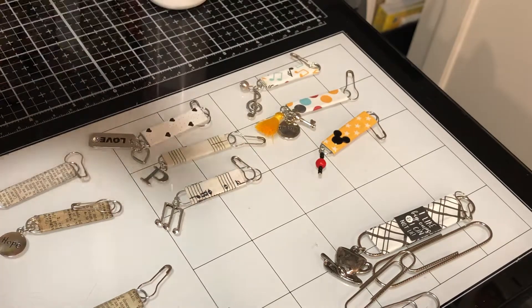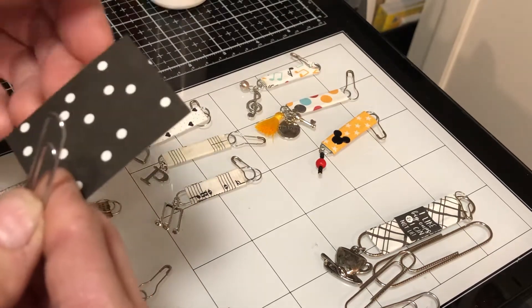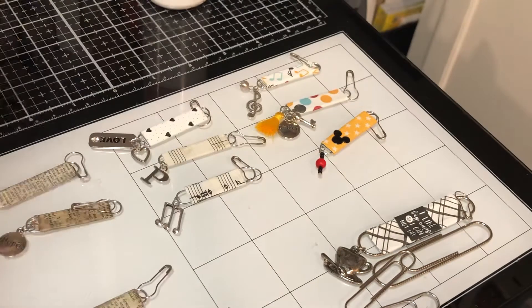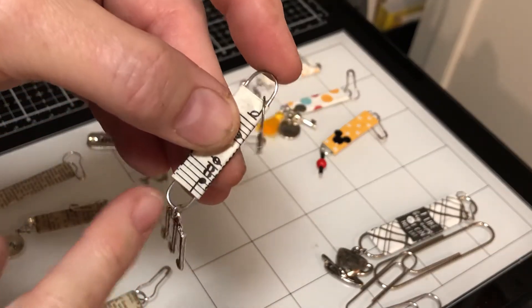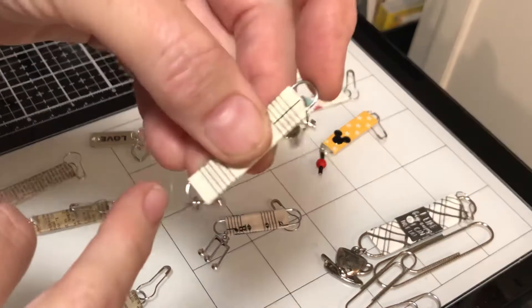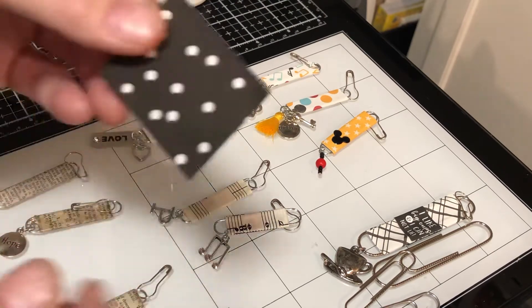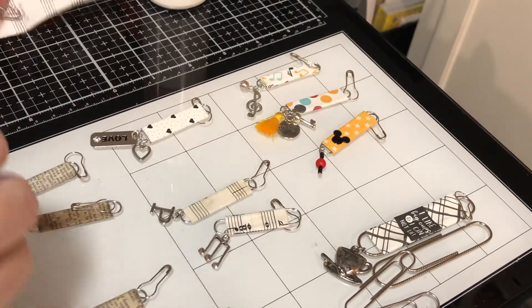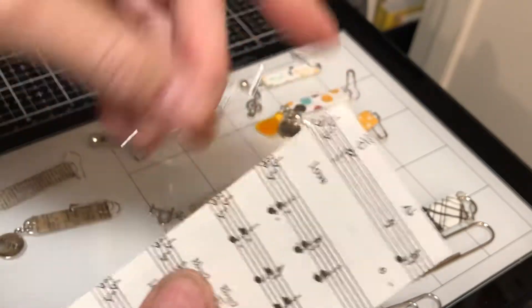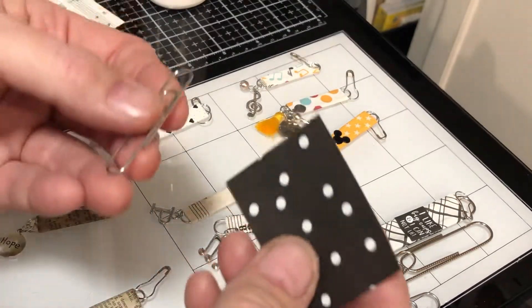The measurements for the paper for the jumbo paperclip are an inch and a half by about two inches. Your inch and a half is going to be your length. I've tried different sizes, and I like that the one-and-a-half-inch paper size — that's 3.8 centimeters — gives you the right amount of loop at the bottom and the right amount of loop at the top. The two-inch measurement is the wrap. It's approximate; you can have more or you can have less.